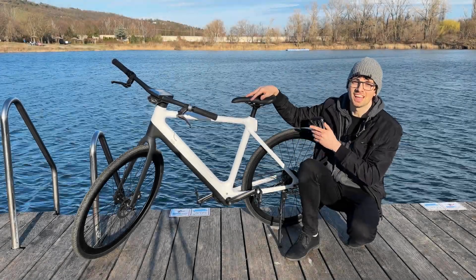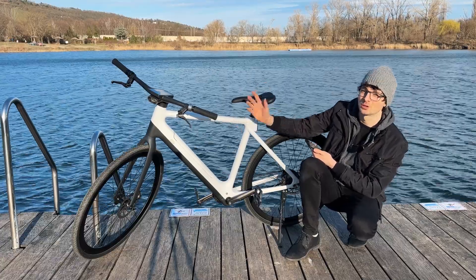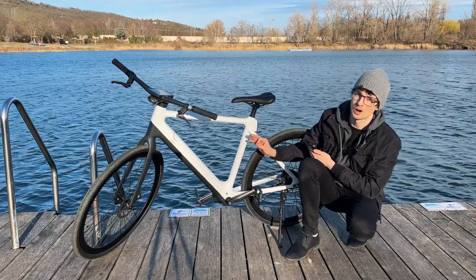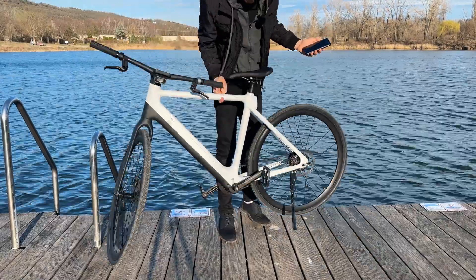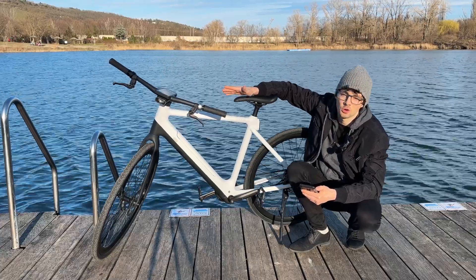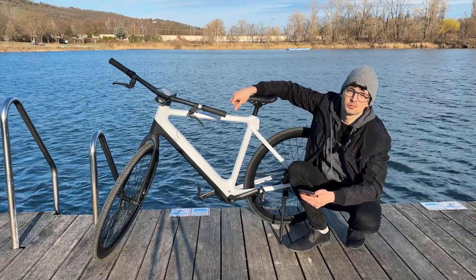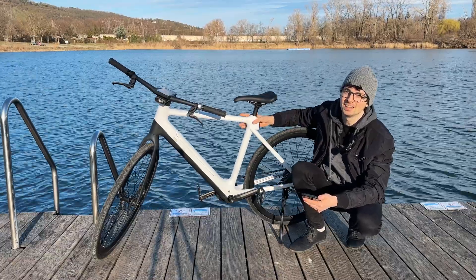This bike looks amazing in every situation — standing still it's an absolute eye-catcher, and riding it feels just as amazing. Like a beautiful sports car: full carbon, pure eye candy, so light you can probably curl it with one finger. And it's not just looks — it's super smart with an onboard OS, a great companion app, Google Maps support, and fingerprint unlock straight out of the box.